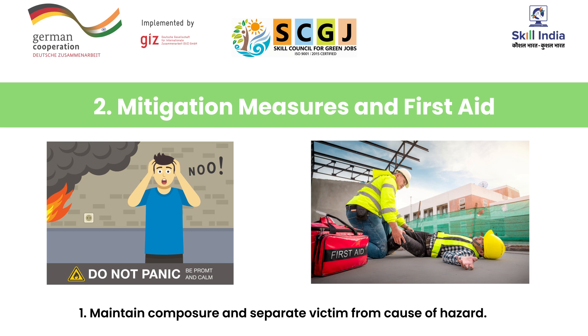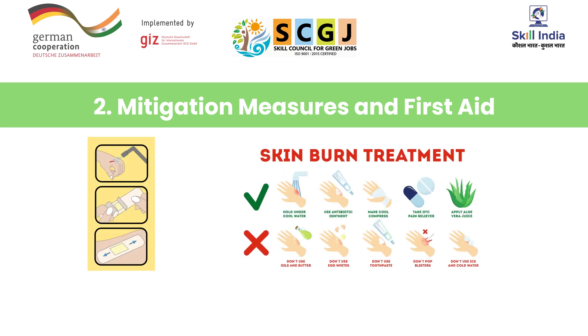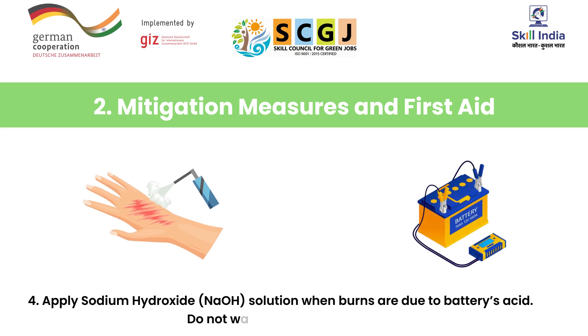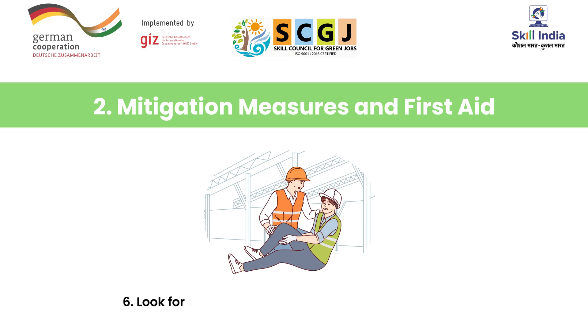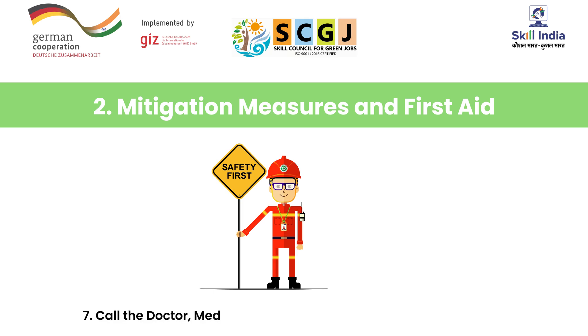Number two, wash the injuries and wounds with clean water. Number three, apply first aid on burns or injuries and wounds — different first aid materials are used for different kinds of wounds. Number four, apply sodium hydroxide (NaOH) solution when burns are due to battery acid; do not wash these burns with water. Number five, take the injured person to the medical room or a safe place. Number six, look for the supervisor, project manager, or any other official contact person in case of hazards. Number seven, call the doctor or medical officer.